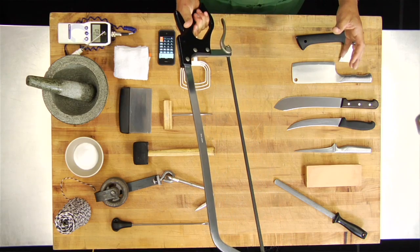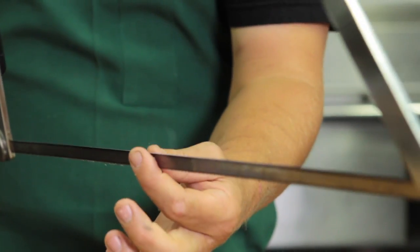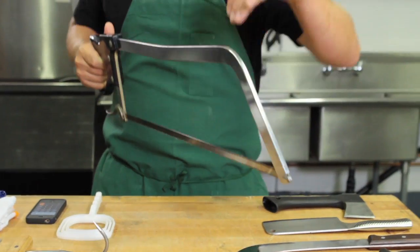The bone saw is a necessity. It helps you cut right through that bone instead of hacking through it with the hatchet or with the cleaver. It has really big jagged teeth on the blade, so it's not about the pressure that you're pushing down when you're using the saw. You go nice and smooth back and forth, and those teeth are going to dig in there and cut right through that bone.